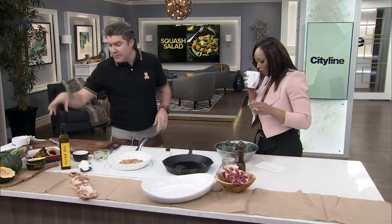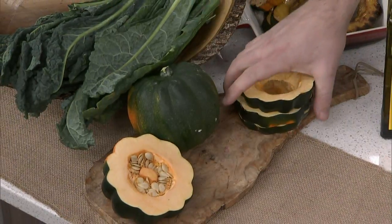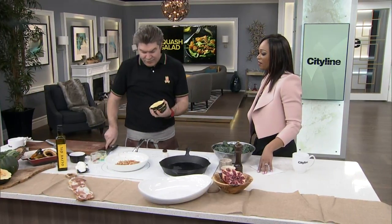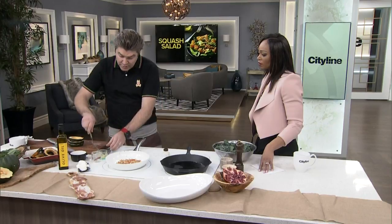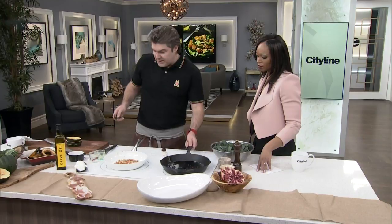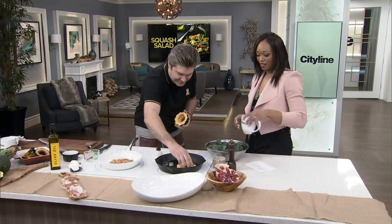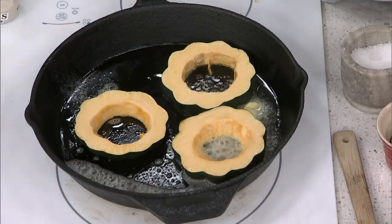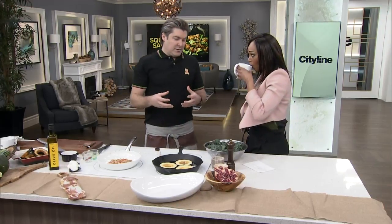Now we get into the squash — acorn squash, cheapest chips pepper squash this time of year. It's fantastic, you can just cut it up and leave the skins on. It's really pretty looking. You can do this on the stove or in the oven — bake it on a baking tray, or pop it into a cast-iron pan with a touch of butter. A little bit of salt and pepper. When they get caramelized, we'll hit it with the maple syrup.